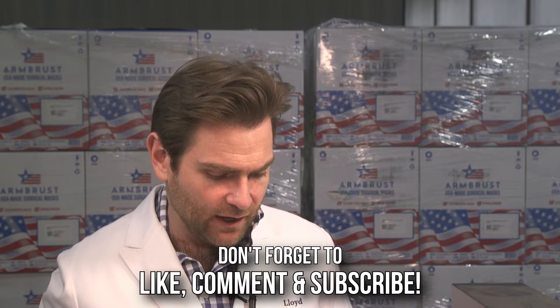Lastly, I'm including two Benny Hall Black NIOSH N95s for you to test. I haven't seen you test anything in this brand. Thank you for your service, Lloyd Armbrust.